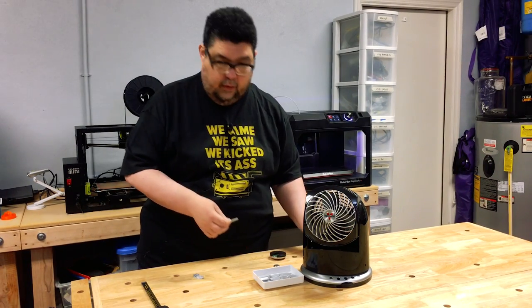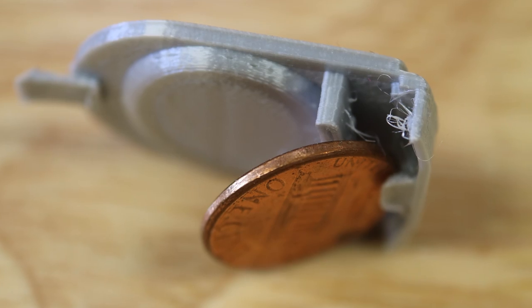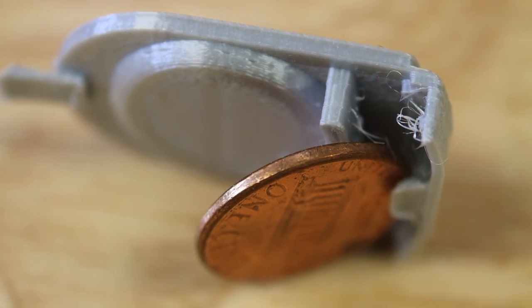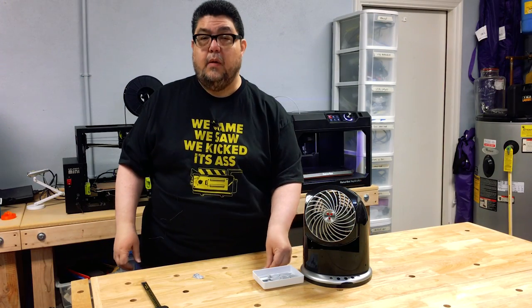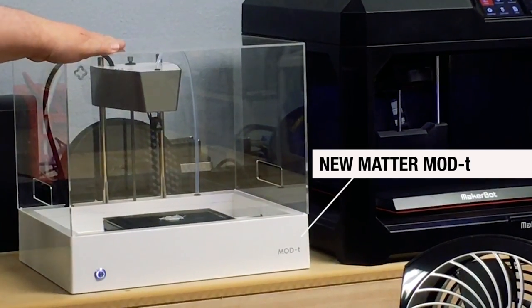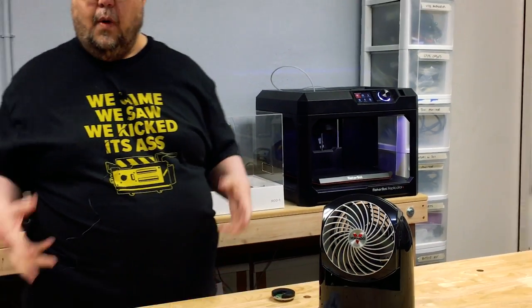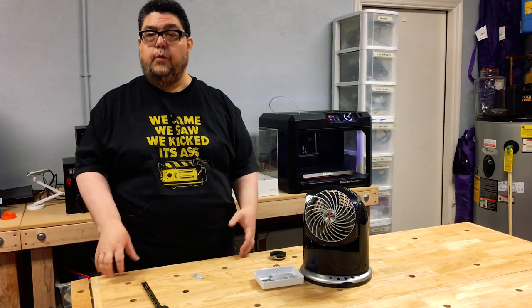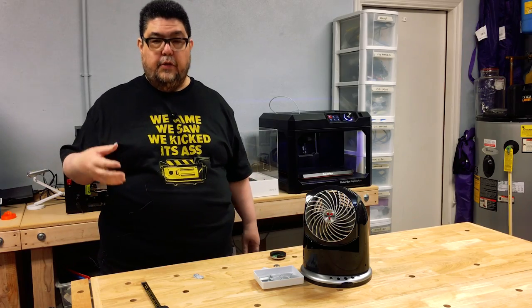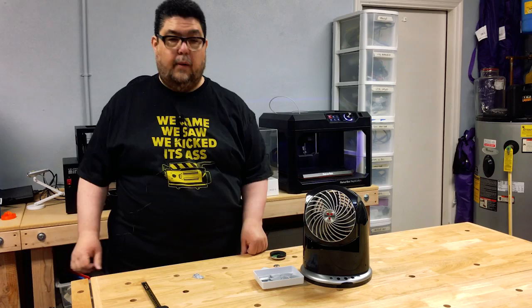It turns out we're not talking about something big here — we're using something roughly the size of a penny. It's not a particularly big object. I decided to do an experiment and print it on this printer, the Mod T, which is a $400 printer. I wanted to see: could you use a consumer-price, low-end printer to do something specifically useful like printing a replacement part?